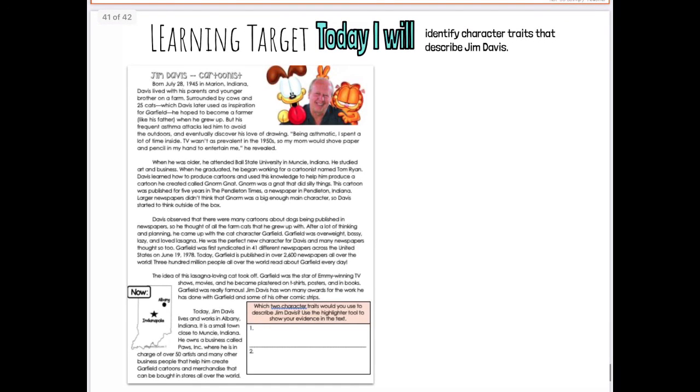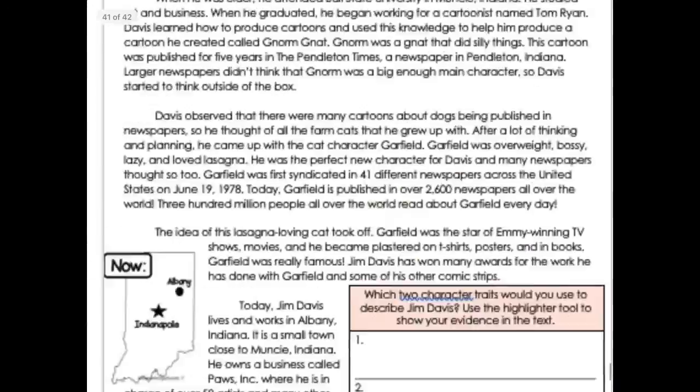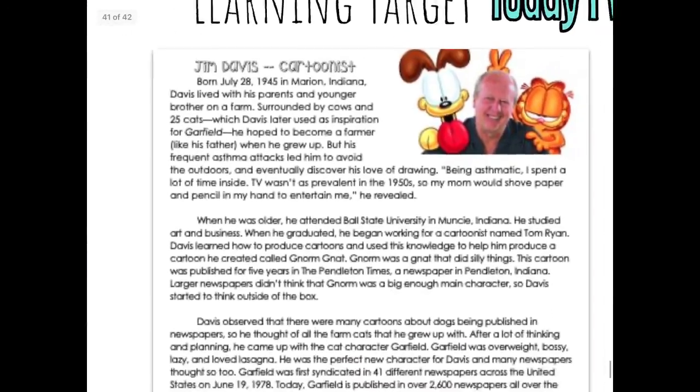Today we are going to do a little practice. We are going to read about Jim Davis — you already watched the video about him — so we're going to do the same thing we did yesterday. We're going to read about Jim Davis and find two character traits that would describe him.